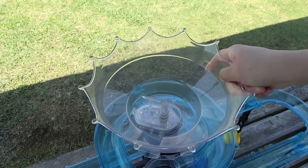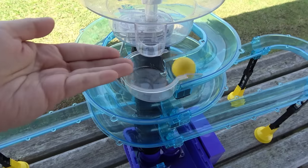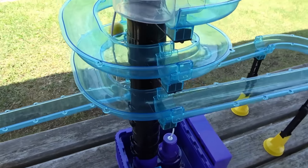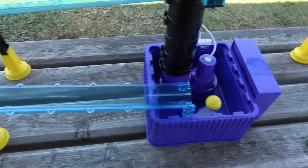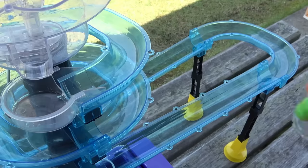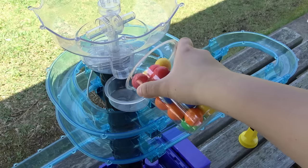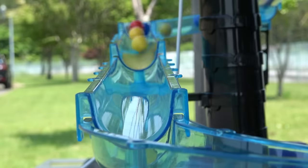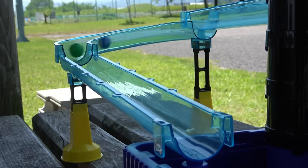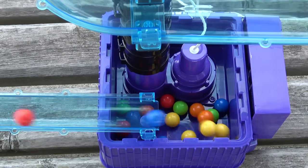So, I'm going to go ahead and put it in the middle of the oven. I'm going to use a lot of water, just a little bit.